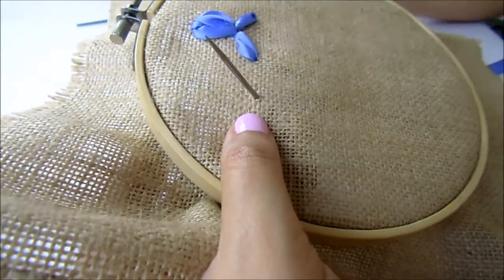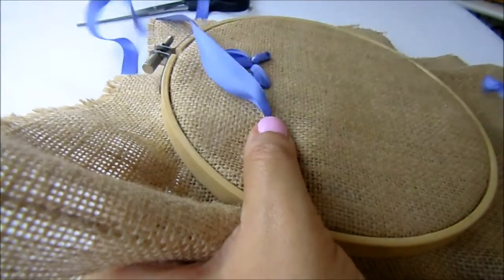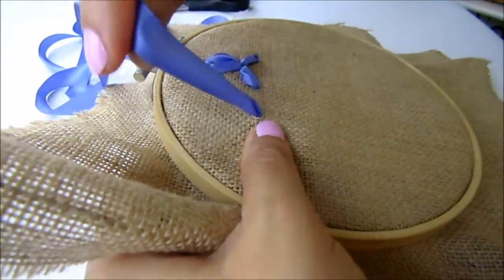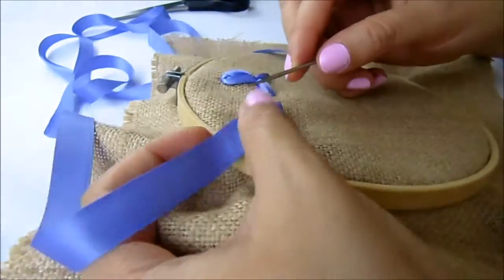For our second flower and the second way to make the iris, we are going to repeat the same stitch that we did in the first one.